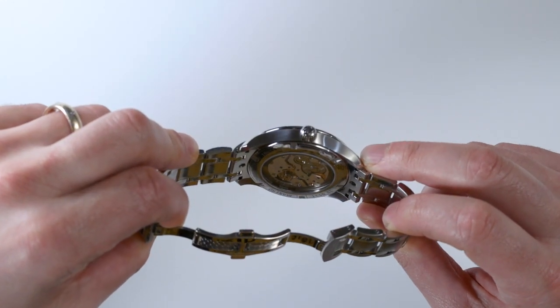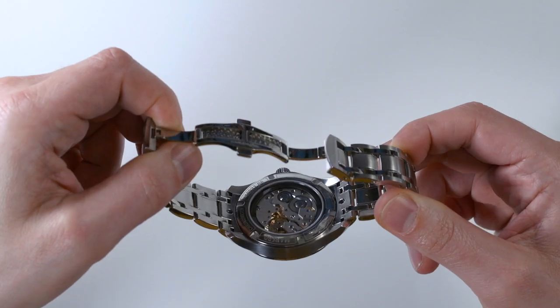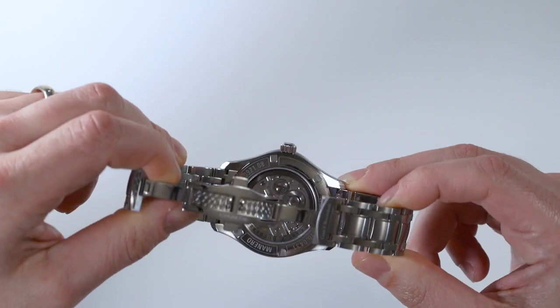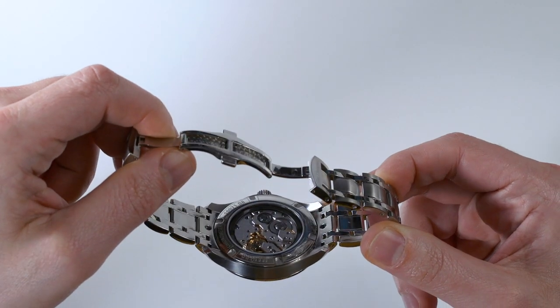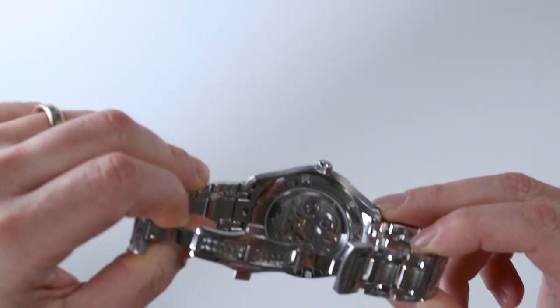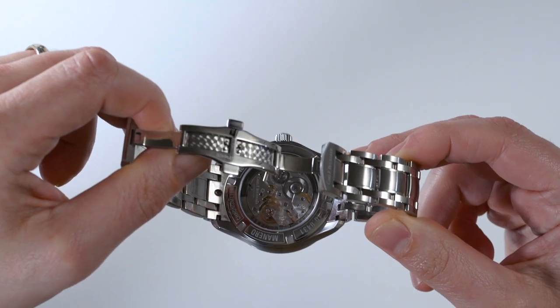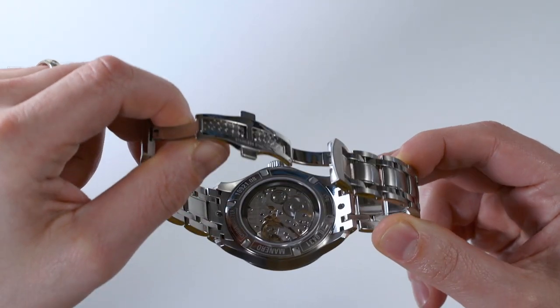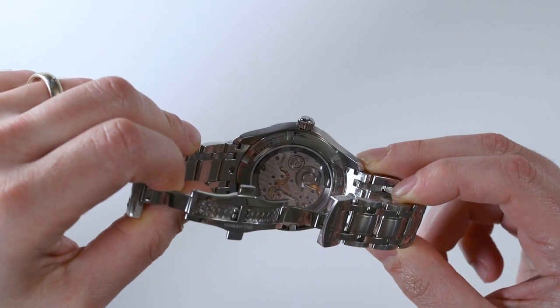It then turned into other versions, and then the A2000 came out, which has a little bit more of a traditional aesthetic to it. The A1000 was actually a little bit more high-tech looking in terms of the design of the bridges. Here you can see that Carl F. Bucherer went back to a more traditional look with the polishes and the anglage and things like that — it still has a lot of wonderful angles, so it's still modern.